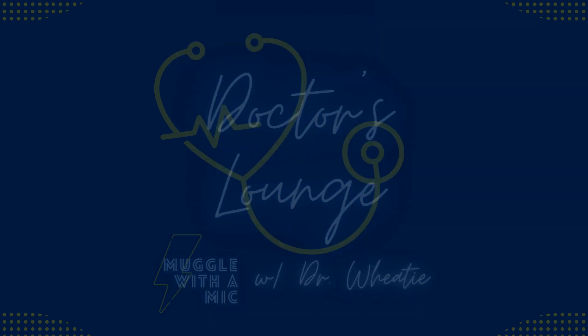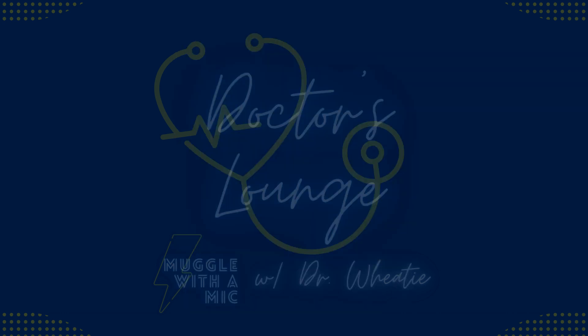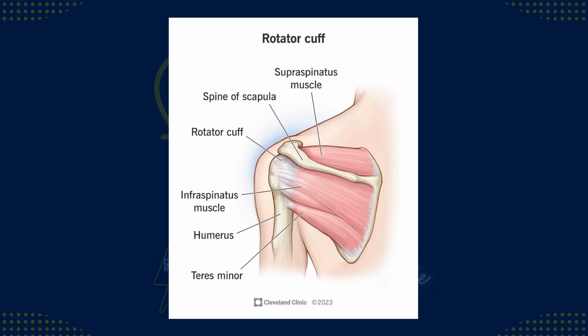Unfortunately, with the right amount of force delivered at the right angle, the ball of the humerus can come out of the socket — this is called a dislocation. An even more unfortunate part of this injury is that the muscles of the rotator cuff act almost like a rubber band holding the joint together, even when the ball is no longer in the socket. This is why it takes pretty significant manipulation and force to fix, or reduce, the dislocation and put the ball back in the socket.